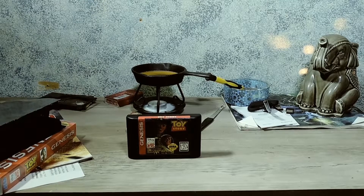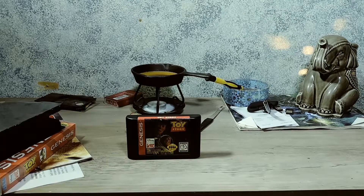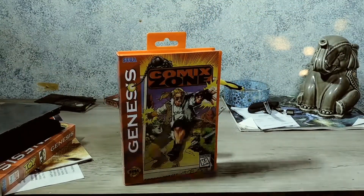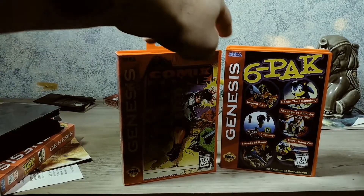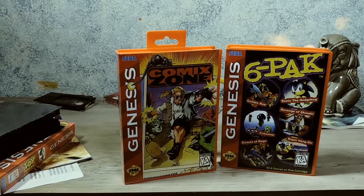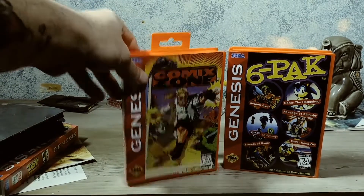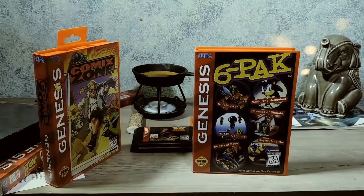The next option I got was from CustomGameCases.com — I'll leave the link in the comments if I get that wrong. These cases came with the inserts already printed, and I think they only cost about $4 or $5 a piece. Here's Comic Zone and here's Six Pack.